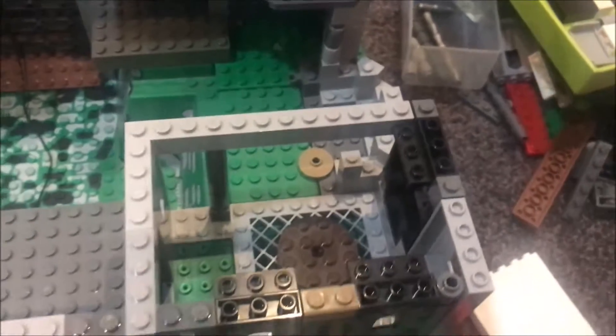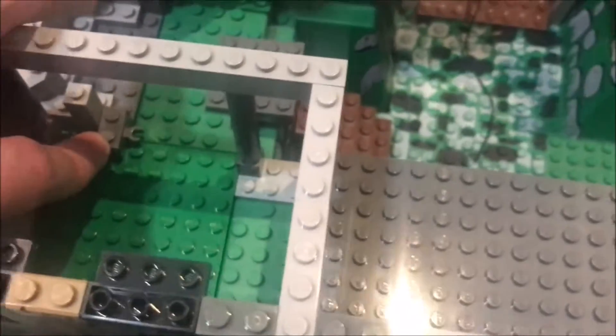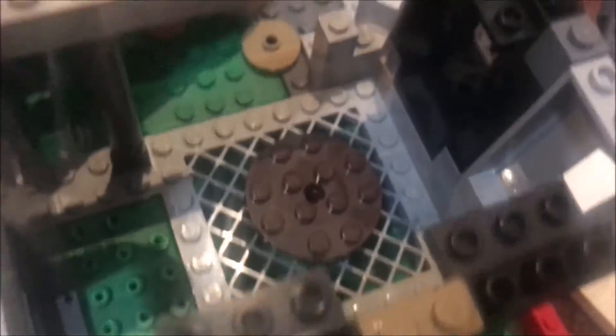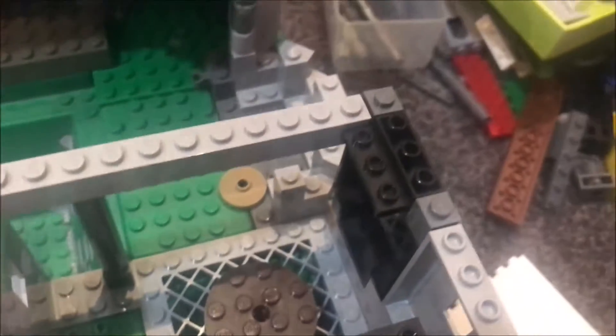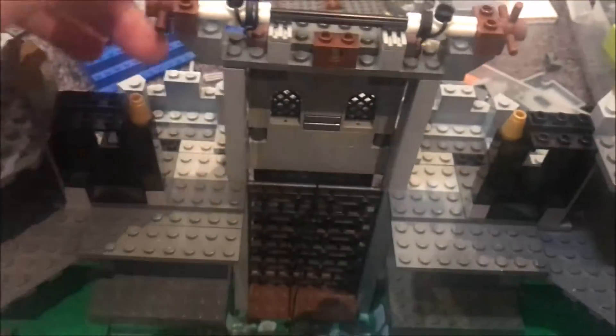I had to remove this dark bluish grey 1x2 modified brick with the vertical clip bar and just replace that connection with a dark tan 2x2 round jumper. And another thing I've done is I have given the drawbridge more friction.